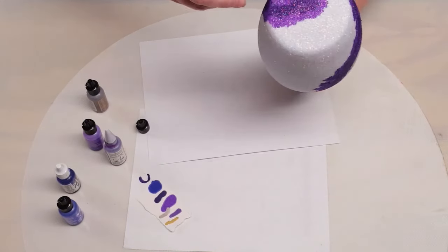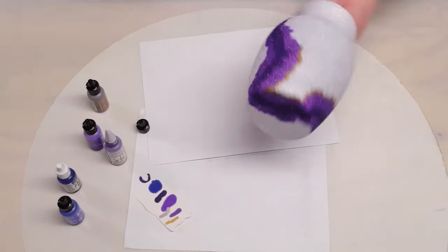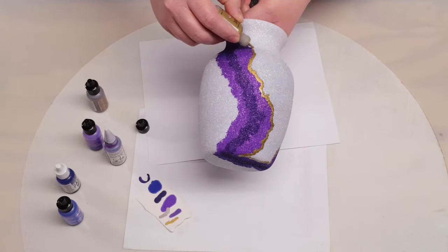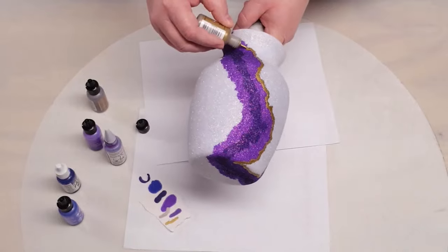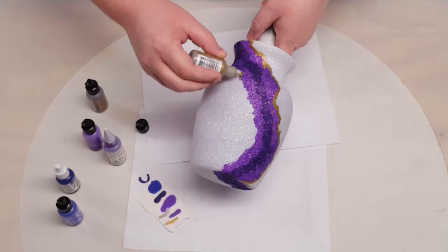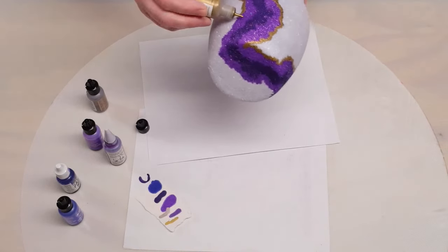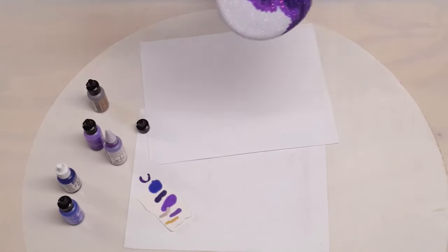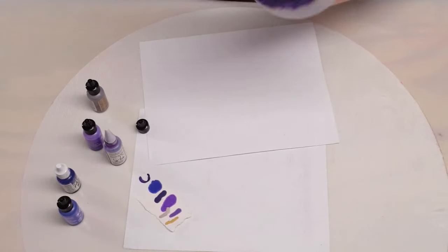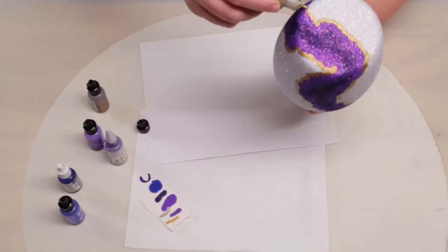I will have all of my supplies and everything listed in the description below, so be sure to check that out. So once I get all of my inks laid down, this gold here I'm just going to outline both sides of my purple. Once that's all dry, I am going to give this three to four coats of clear gloss Rust-Oleum spray. Let that completely dry before I put it on my turner for epoxy.